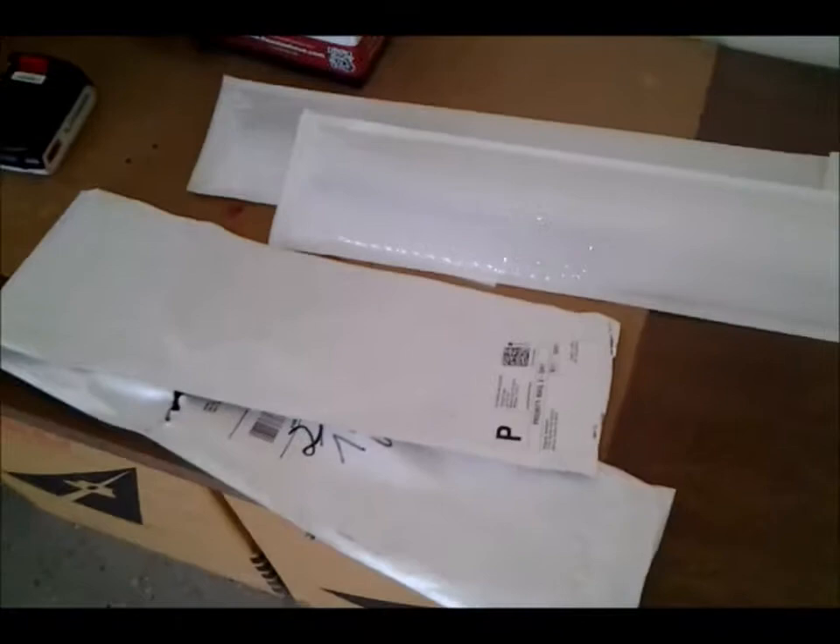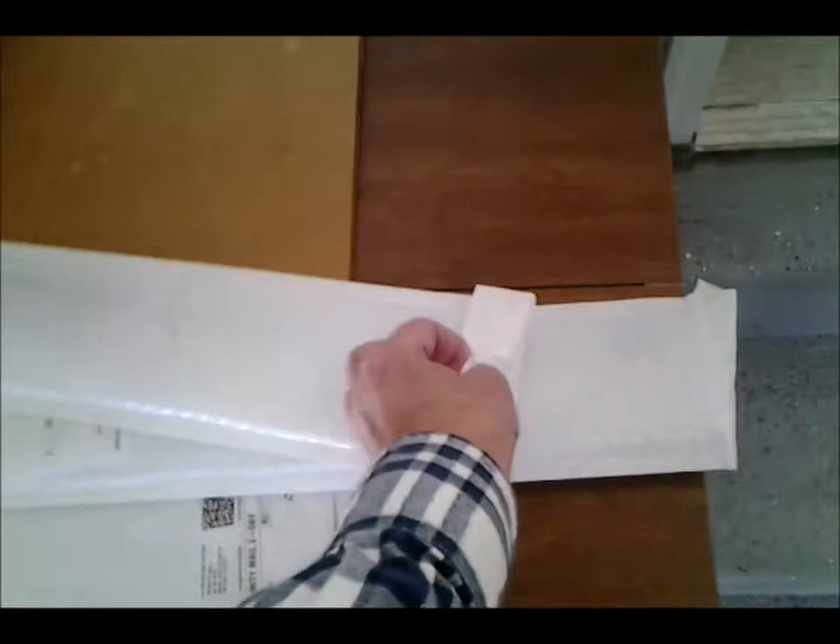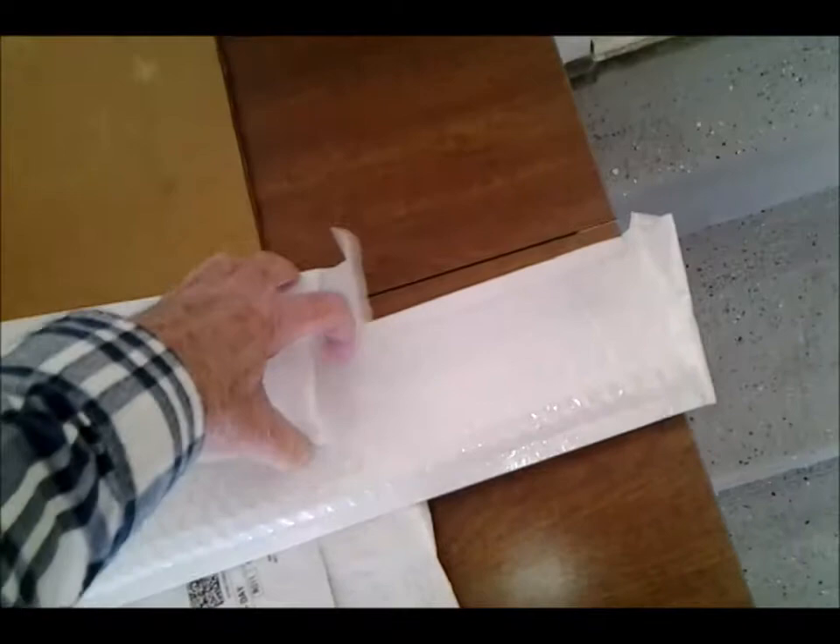Hey YouTubers, this is Old John. I'm going to make a video today on replacing my hatchback struts on my wife's Prius. It's a 2004 and so these struts are about 15 years old and they've been needing replacement for quite some time.